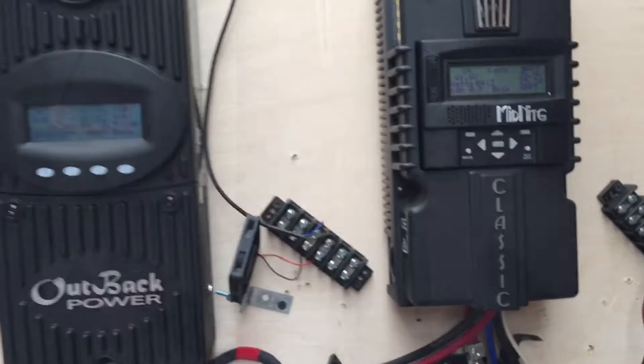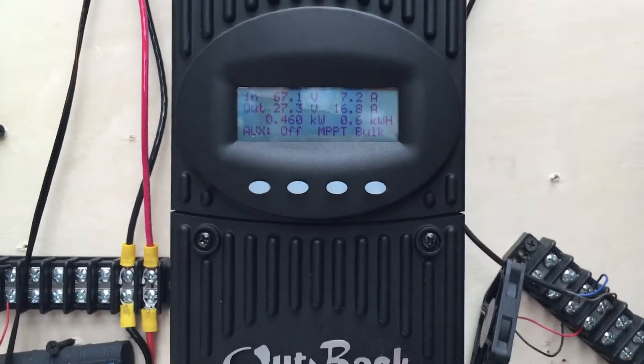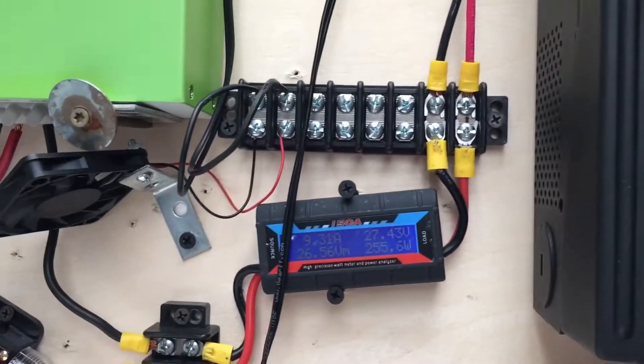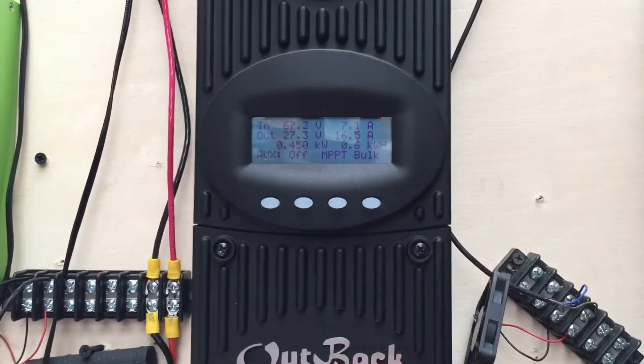Not bad for a cloudy day. The sun's trying to peak out now. Doing pretty good. Going to test out the new AC in the living room here in a few minutes — hopefully the sun stays out.